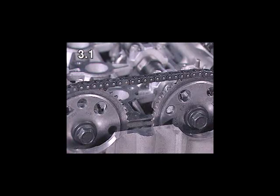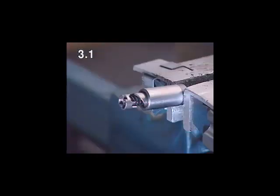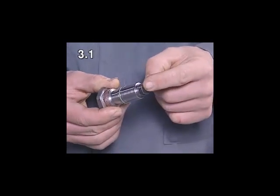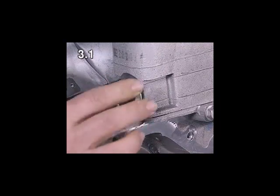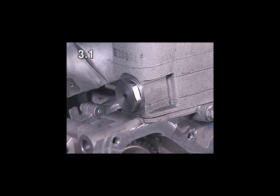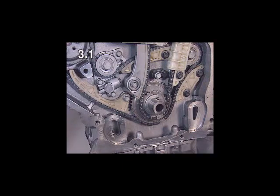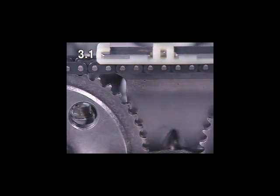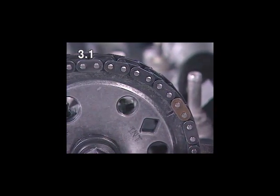Then re-cut the threads and fit the upper sliding rail using screw locking compound. By turning it clockwise, lock the internal piston of the chain tensioner on the last notch. Insert the chain tensioner using new seal rings; it is released automatically when the engine is started. Remove the wedge and the cloth. Important: after installing the chain tensioner and removing the wedge, the colour-coded chain links must be in alignment with the markings on the sprockets. If this is not the case, the timing chain must be refitted.